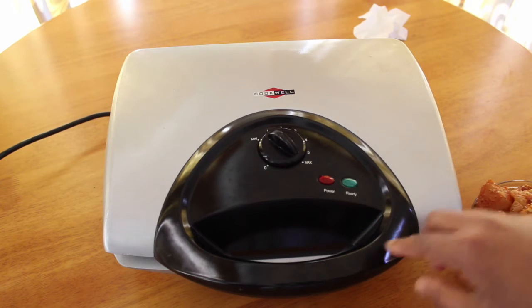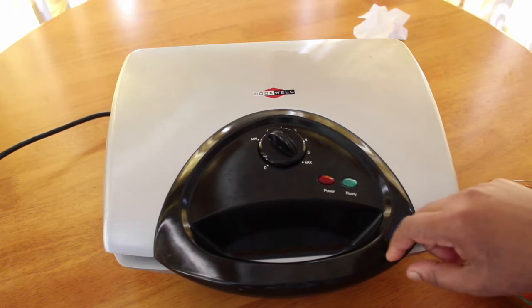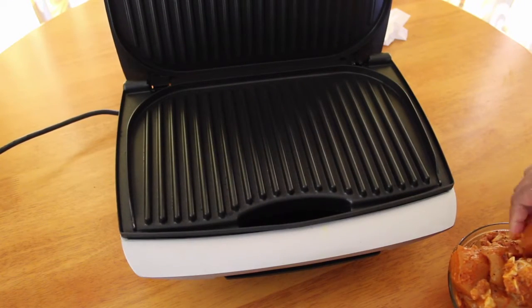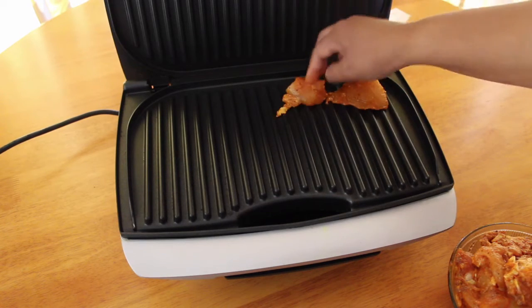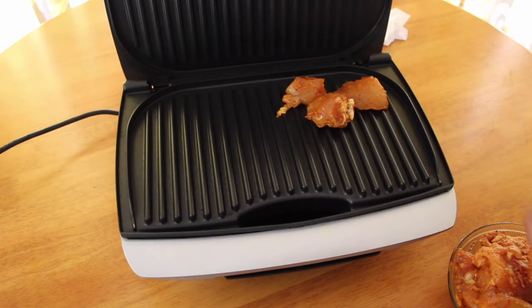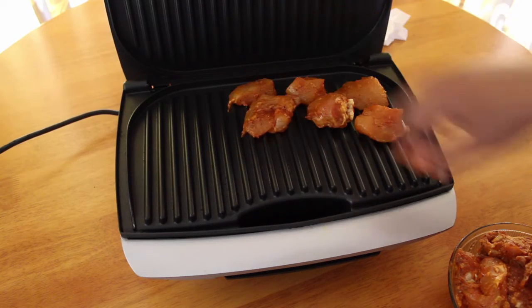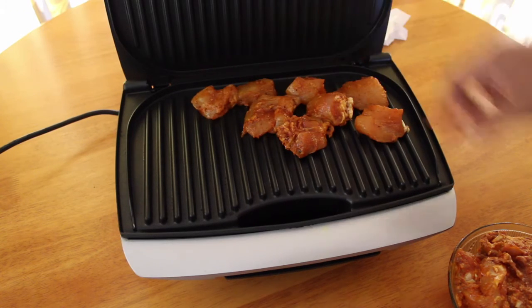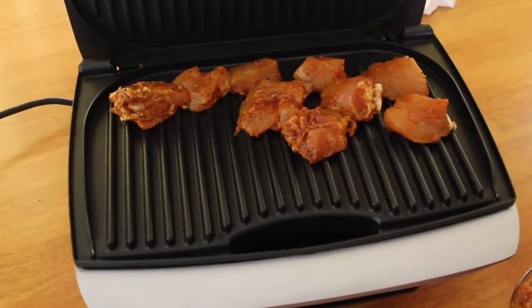Now let's put the chicken pieces on the grill. Then we'll turn the grill over and let it be clean on it.